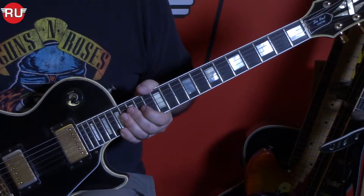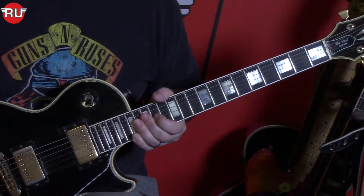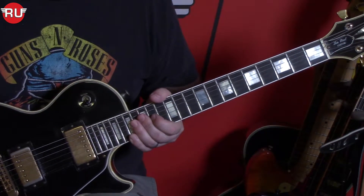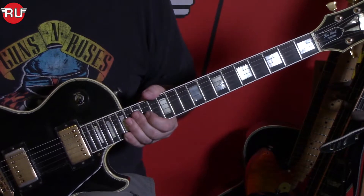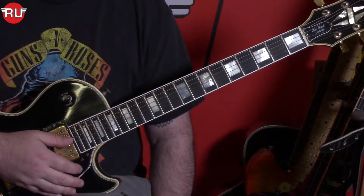Hi everybody and welcome to another song tutorial by the Rocky School of Music. Today we're talking about Love Me Two Times by The Doors, from their album Strange Days from 1967. The riff kind of utilizes an E minor pentatonic scale.